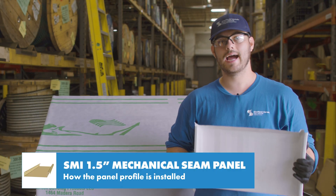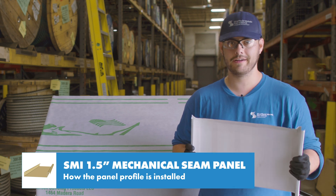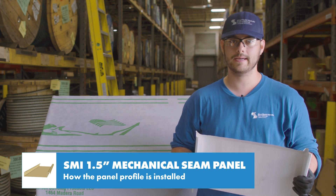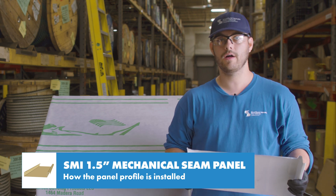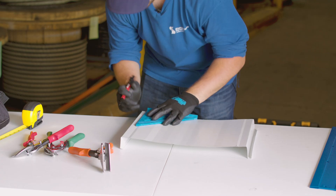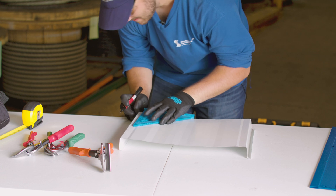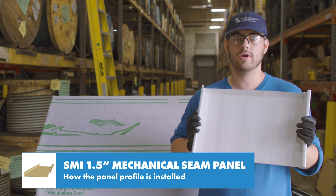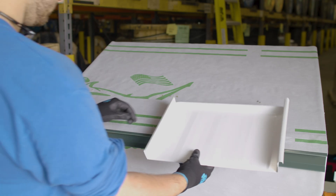Next, let's look at how this goes down on a roof. Make sure to follow the engineering guidelines as to what deck substrate you can install over, proper clip spacing, approved accessories, and other additional requirements. I've already fabricated these panels with a one inch bend at the eave and a one inch box at the top. If you want to learn how to do this yourself, there are a couple links in the description.